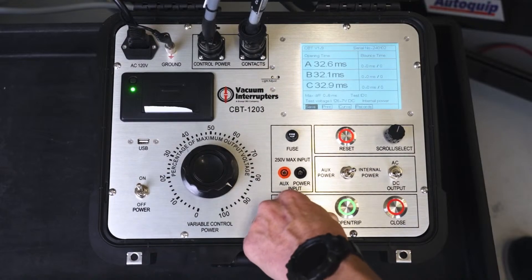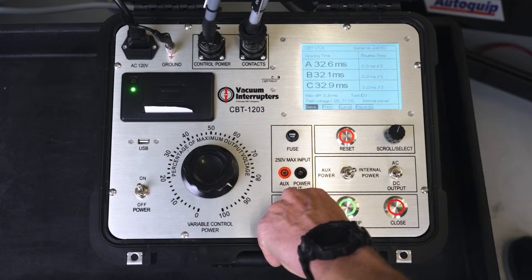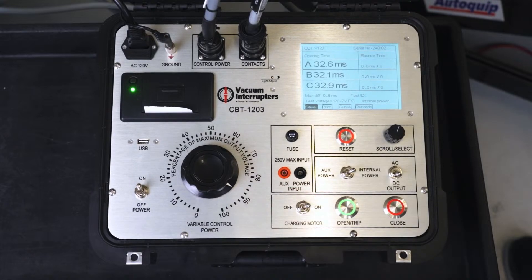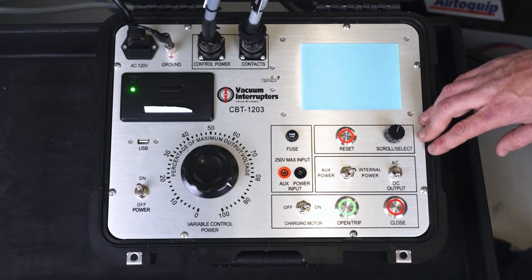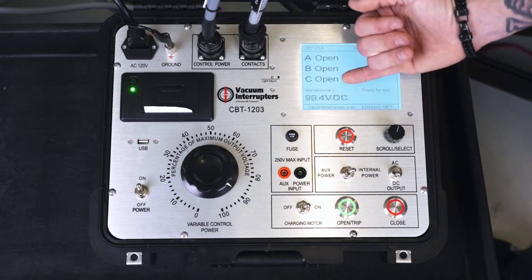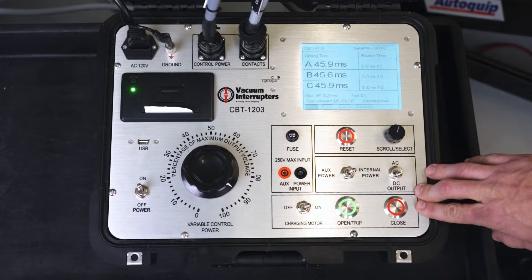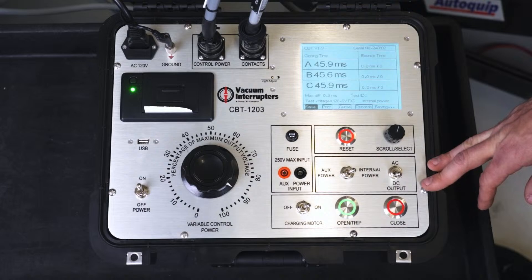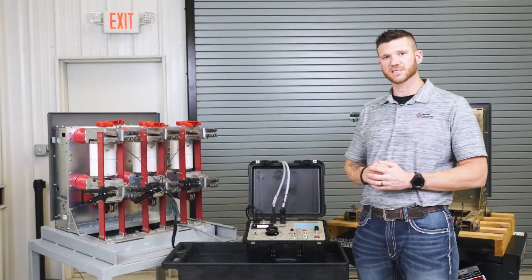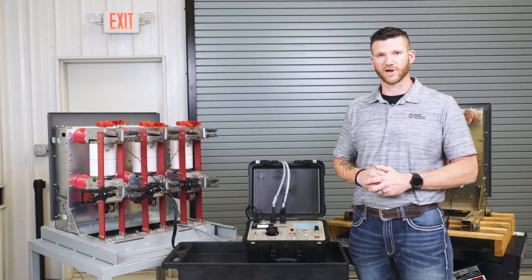We're going to turn our charging motor on. Now we're going to reset it. Our breaker is in the open position — we'll send a close command. After running the test, your test set will give you your time and millisecond results to the manufacturer specs.